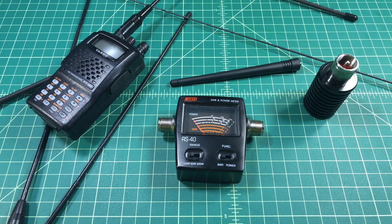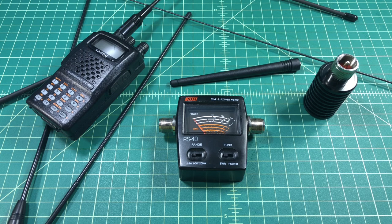A little while back, towards the beginning of 2019, I did pick up this SWR and power meter. I'm not saying this is the SWR power meter that you need — I'm not telling you to buy this particular one — but I want to talk a little bit about the importance of having one of these.